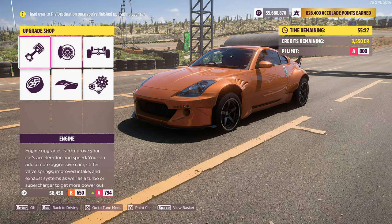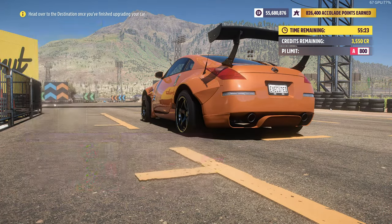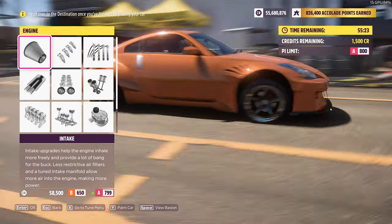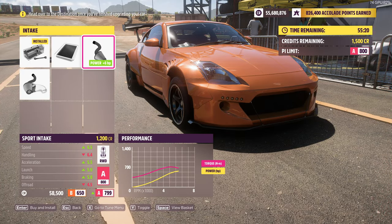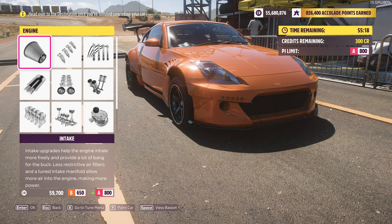After that you have some money to spare, so we're going to upgrade the engine a bit. You want to put the exhaust and intake — this one in particular. And just like that our car is at PI 800 and we have 300 credits to spare.